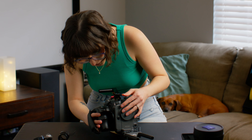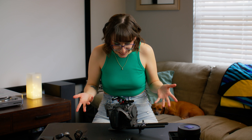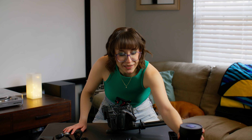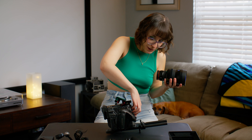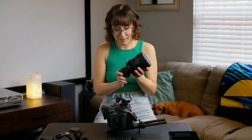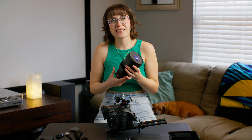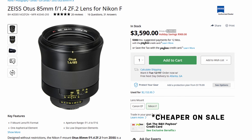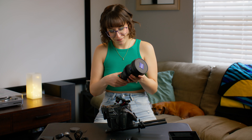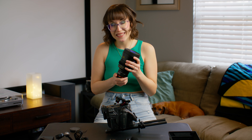So right there you have the Zeiss Otus 85 millimeter. What is MSRP on that? $2,500. MSRP for those lenses individually was $5,000. Jesus, really? Luckily, the used market on those has dropped significantly over the past couple years and you can find that model for around $2,000.